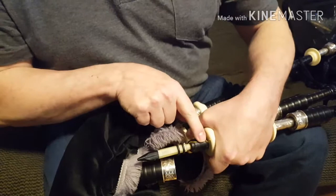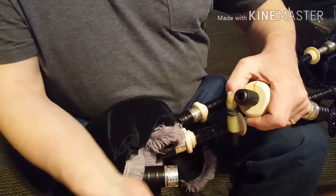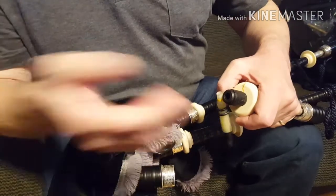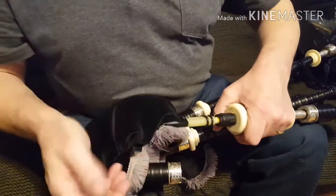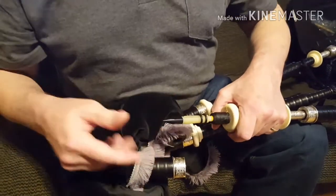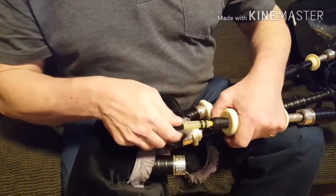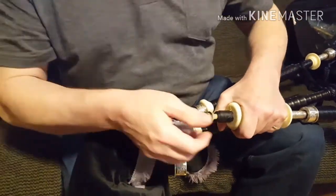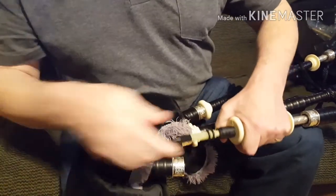I've put this bit of hemp in here as you can see — this is very good. If your drone reed does fall out for some reason, and it's happened to all of us at some point during a competition or a gig, you don't have to search around in your bag. I'm playing a skin bag here, and if it fell in there it would be really hard to get out, covered in seasoning, and would probably get under the tongue. So if you put this little bit of hemp on here it stops it falling into the bag.